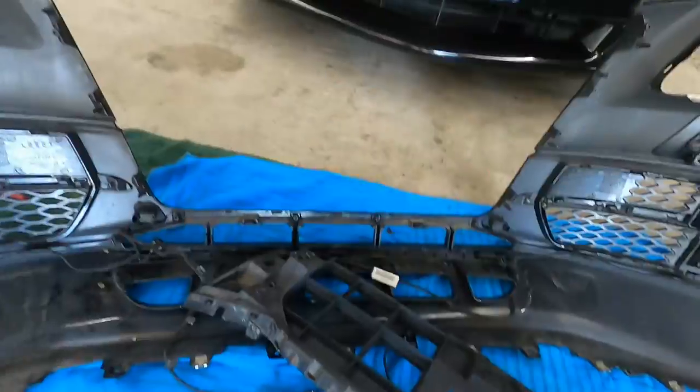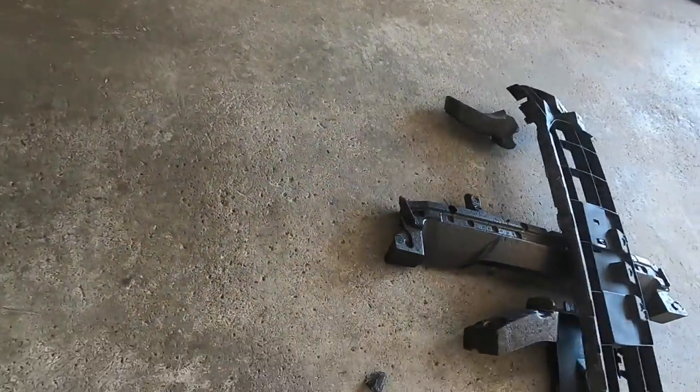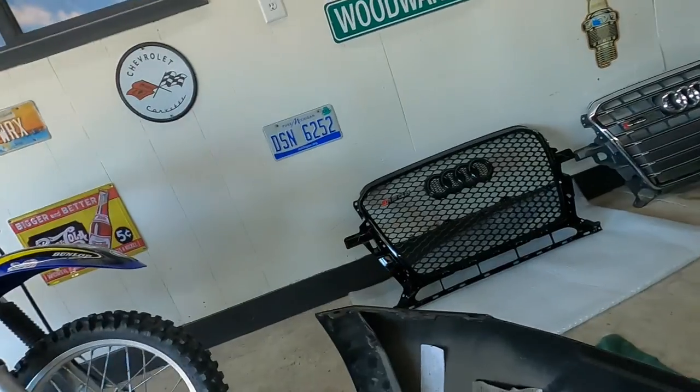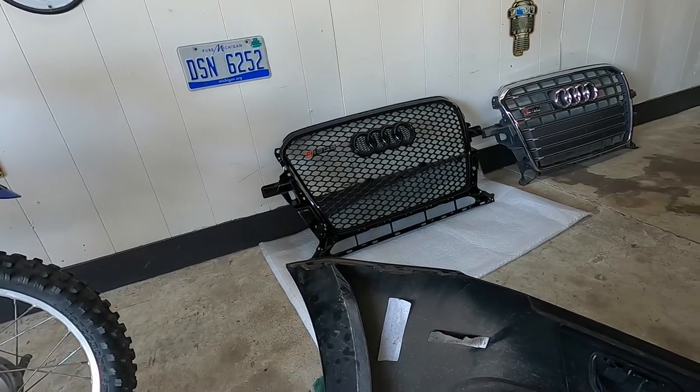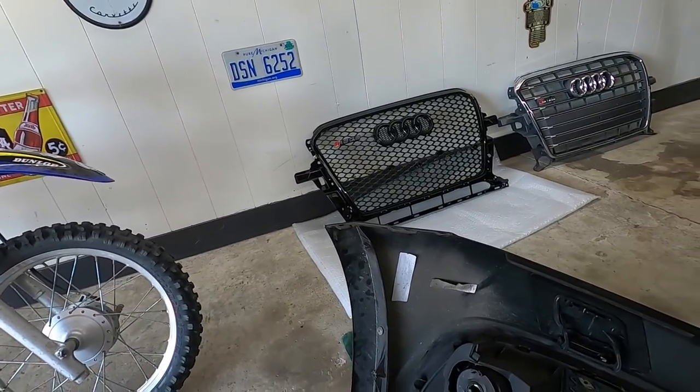I've already done the trim and everything around the outside, which I've been blocking so I don't overspray. Once you've got this thing all ripped apart, you don't really need that plastic piece, the foam, or any of that plastic. The other grill is going to slide right in here - it's going to be very visible with a lot of openness to it, so make sure you have everything nice and clean behind it.